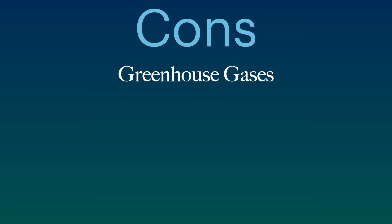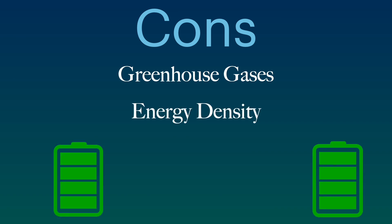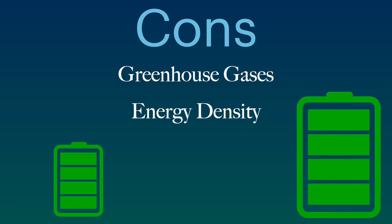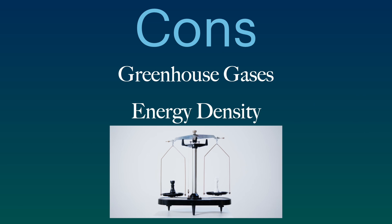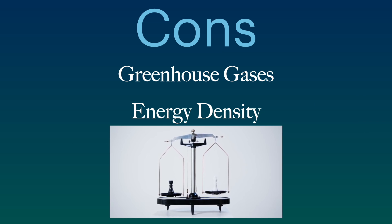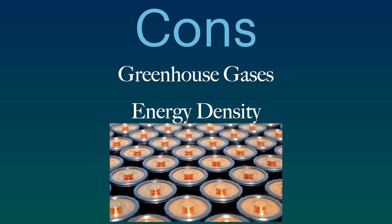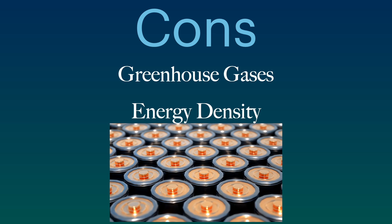Now let's look at some cons. Sodium-ion batteries typically have a lower energy density compared to lithium-ion — this refers to both volumetric energy density, meaning these batteries need to be larger, and gravimetric energy density, meaning they typically need to be heavier. However, much progress has been made, and several manufacturers are now reaching 200 watt-hours per kilogram.